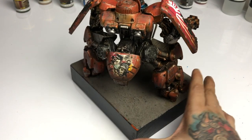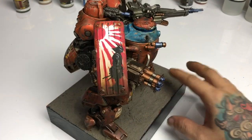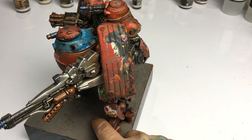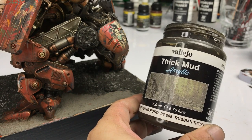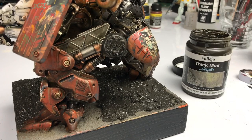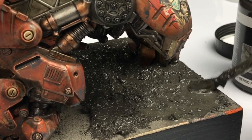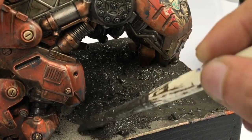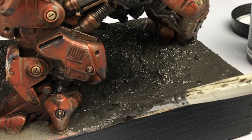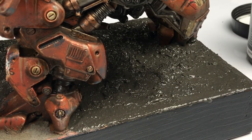We could actually stop at this point and it would look good even in photos, but the story of this mecha is that it was stolen by gangsters and punks who don't know how to maintain a mecha. So we improve the basing using Russian thick mud — I also added thinner to make the texture paint thinner — applying it all over the base, and then we'll add a bit of still water to make it look more realistic.